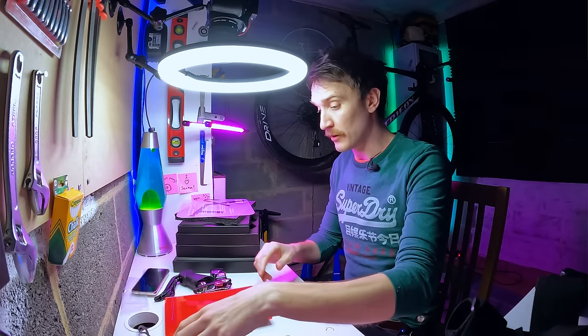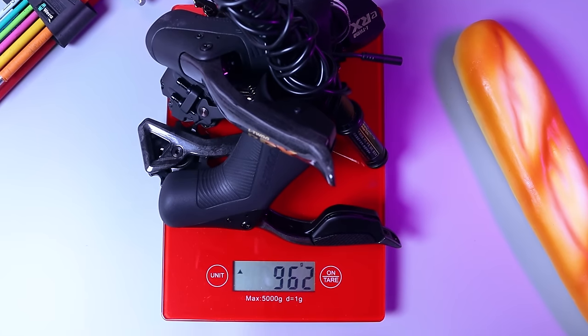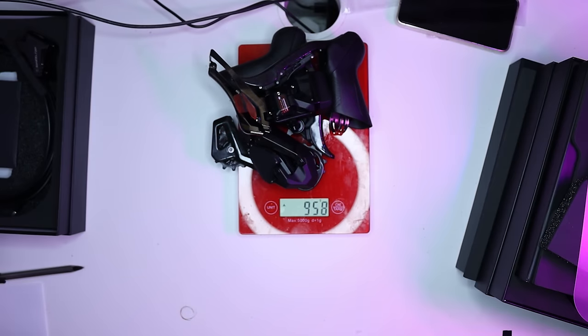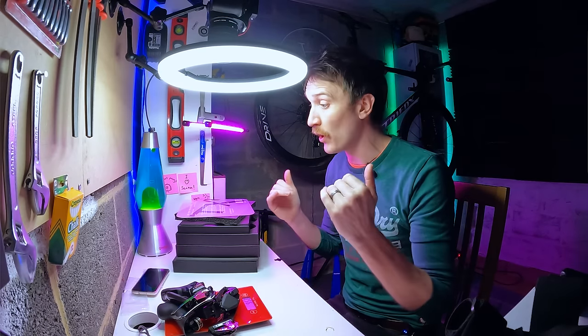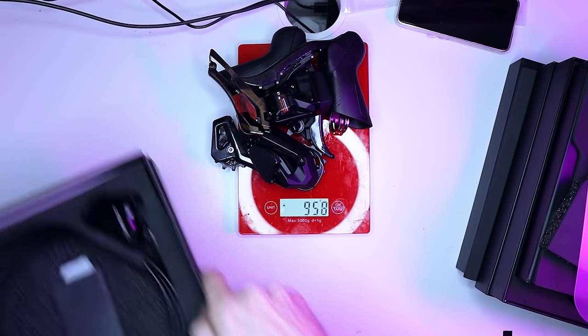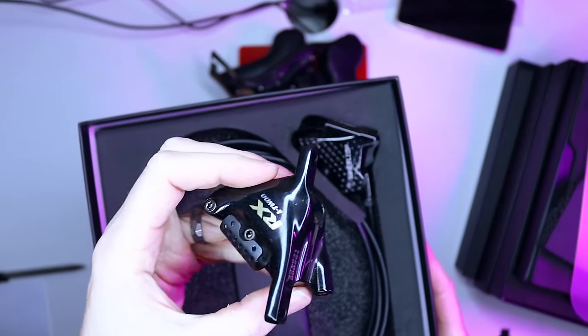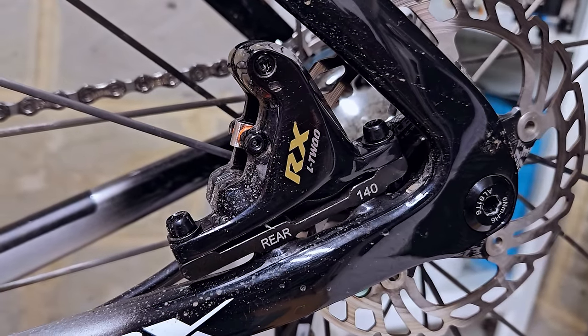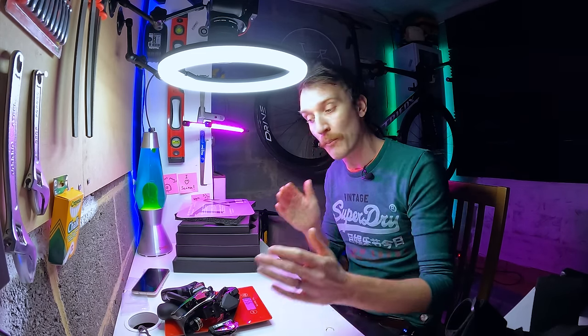On weight — just for comparison, the equivalent kit on the L2 ERX groupset came out to 962 grams. This one is 958 grams, so pretty much the same. And 105 Di2 with the same kit is about 940 grams, so they're all in the same ballpark. The Wheeltop flat mount calipers will weigh a little bit less than the L2 ones because L2's design has those wings on the side and additional mounting brackets.